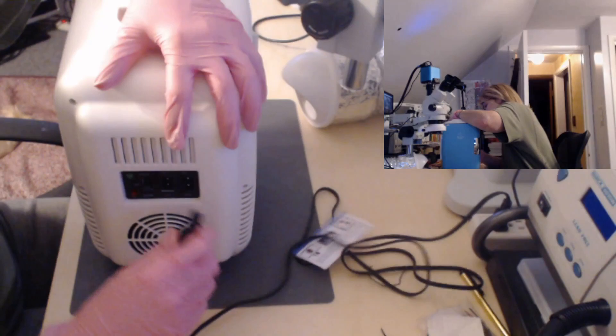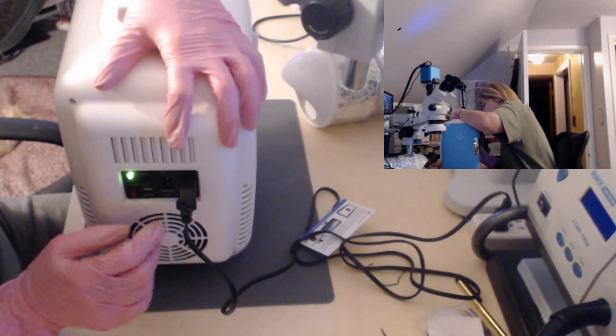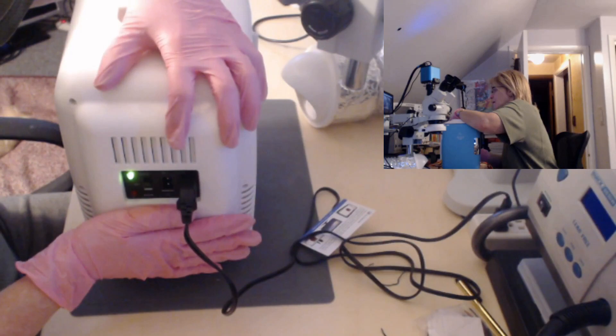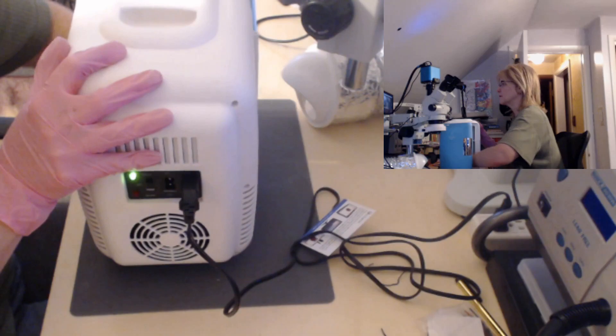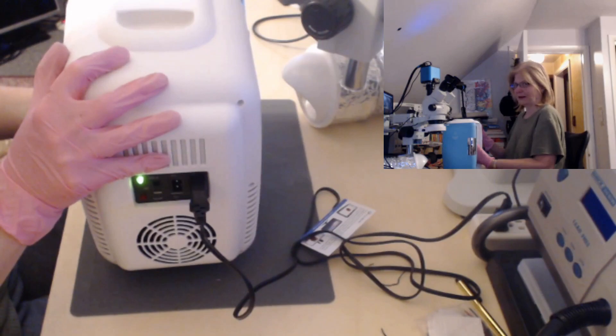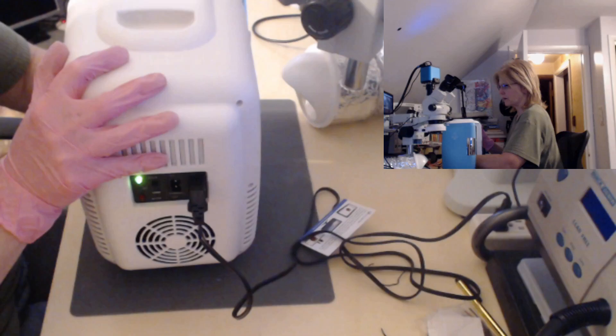Let's get this plugged in to see if it turns on. We have a light here — off, let's go to cool. I'm getting the LED lights, and I am getting a fan spinning. But it's not getting cold. Mind you, it won't get cold instantly, but placing my hand on the back of the unit I should feel some sort of temperature change, and I'm not feeling it.